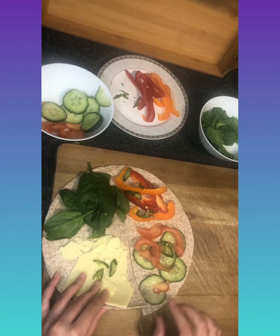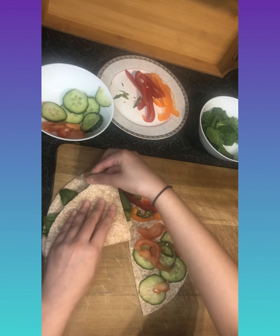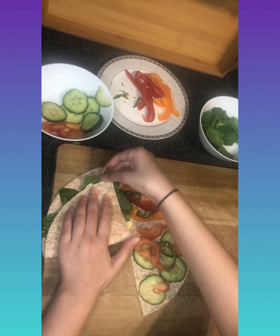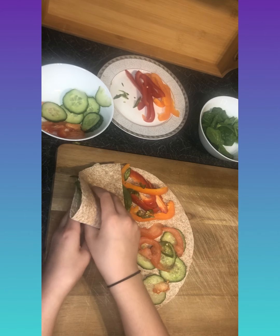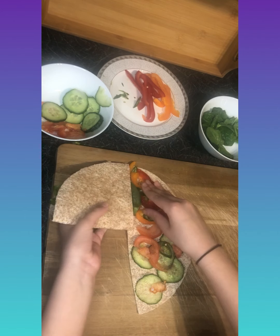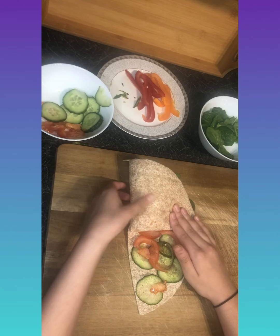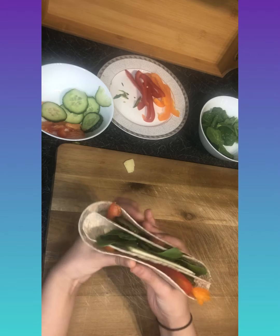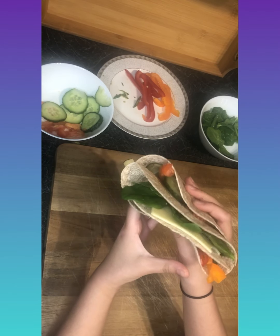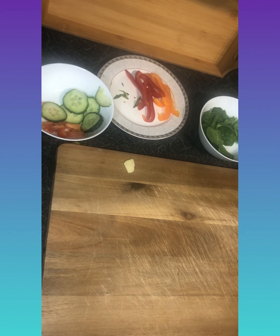Now it's time to fold. Grab one side first and fold it over, making sure your filling stays in — if there's too much, take some out. Then fold the next side over, and finally the last side. There you have it: a salty, spicy tortilla wrap.